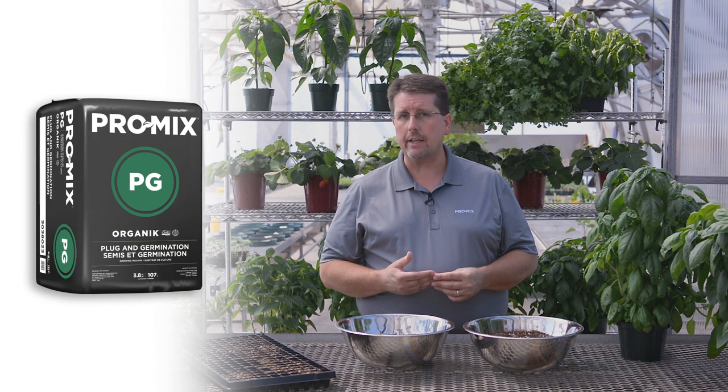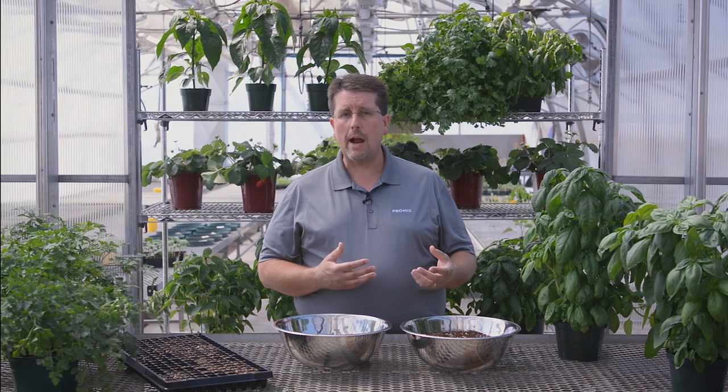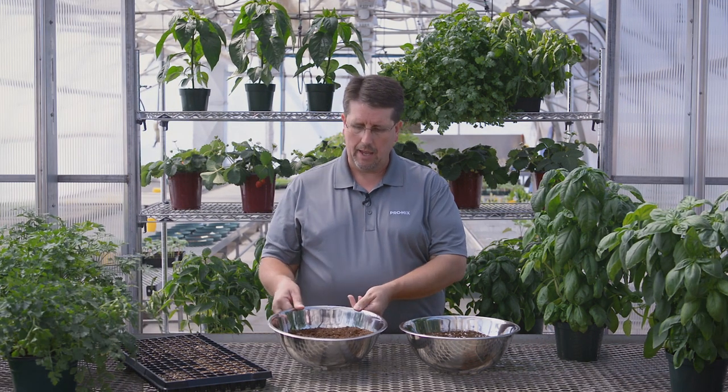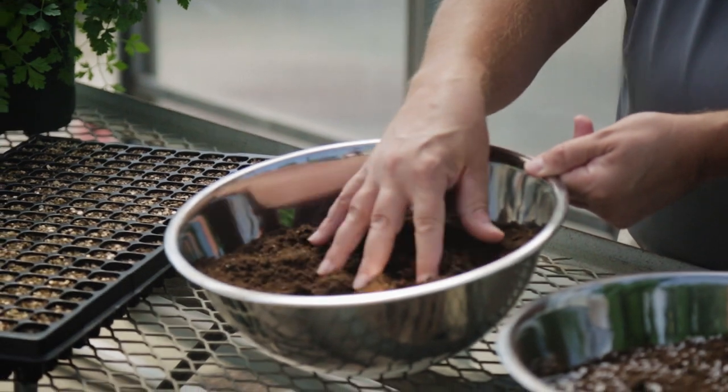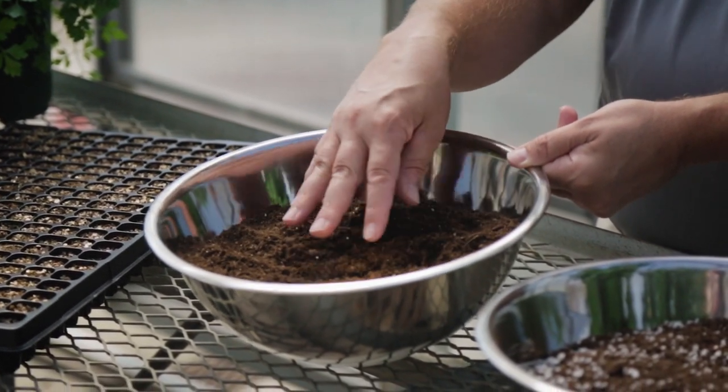Now if you're a certified organic producer of herbs, the one I would recommend for seed germination would be the ProMix PG Organic. It is a seed germination growing media consisting of fine peat, coir fiber and fine vermiculite. This is an ideal product to be used year round, and again it's for certified organic growing.